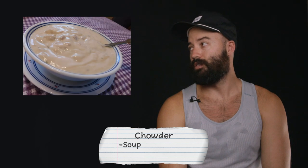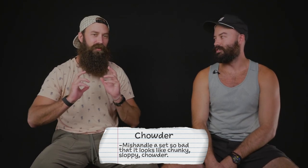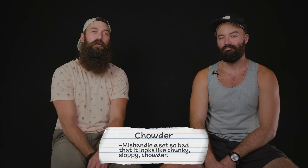The first term is chowder. Riley, what's chowder? Well, it's soup — just right off the bat. In terms of volleyball, chowder is when you mishandle a set. It looks so bad that it looks like chunky, sloppy chowder. It's not a good term. You don't want to be considered a hand setter that sets chowder.